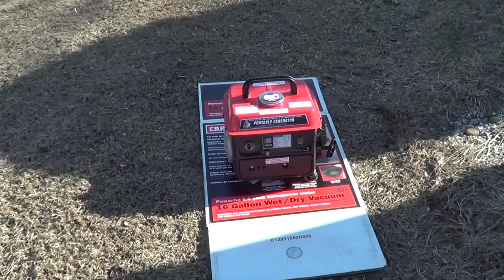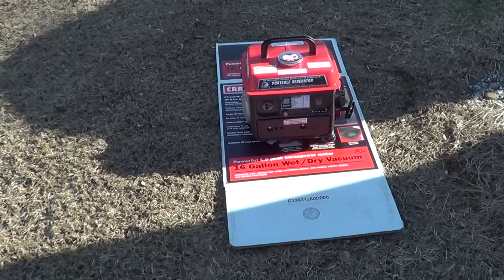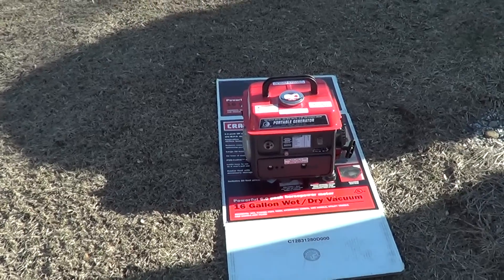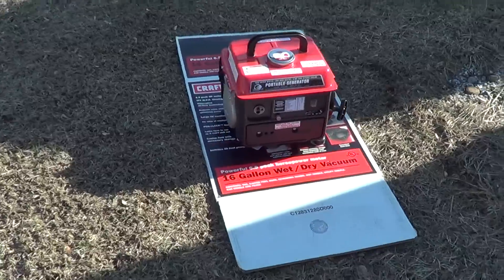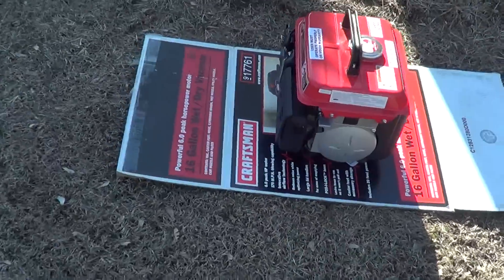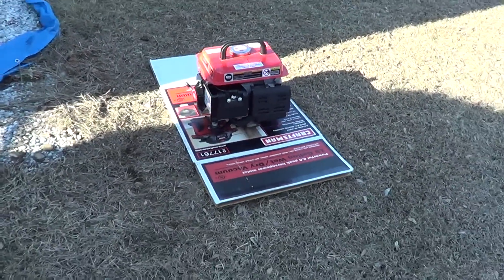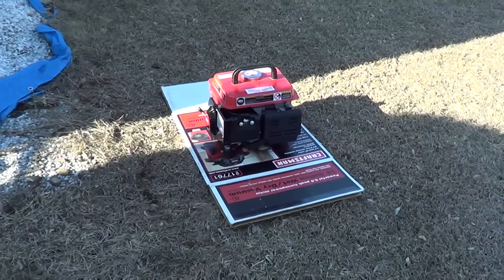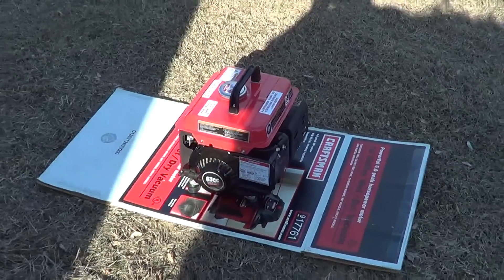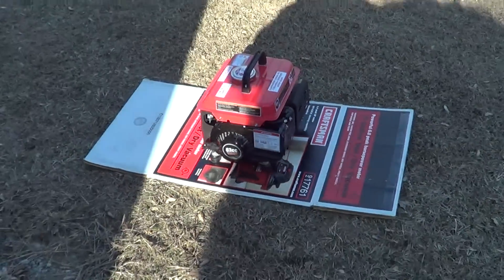I just got this generator fired up, put some gas in it, and the second pull started right up. You can't probably really tell off the video here, but this thing is pretty quiet. I thought this thing would be like blistering loud for being a little cheapy unit like this, but it's not loud at all.